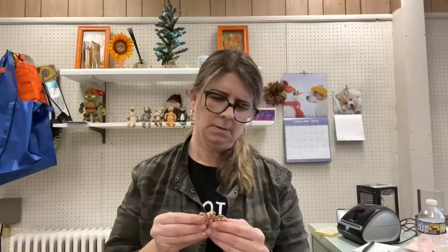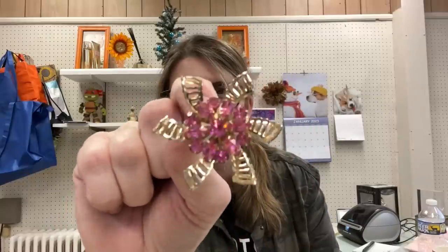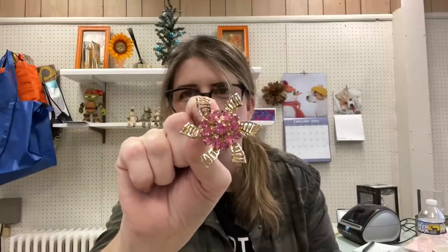Another brooch here — very pretty with pink rhinestones. It's also marked but I can't quite read it; maybe Cara or Cora. I'm trying to hook the pin so I don't stick myself. That is beautiful — I'm not sure if you can see it without it being blurry, but it's stunning.